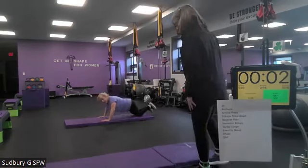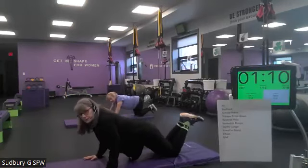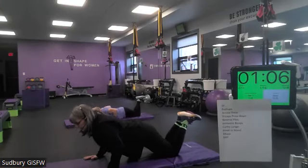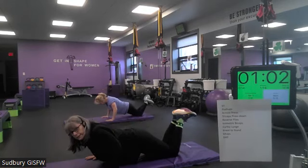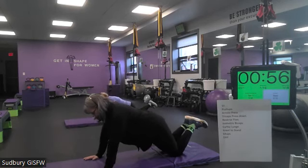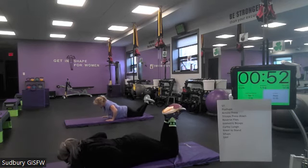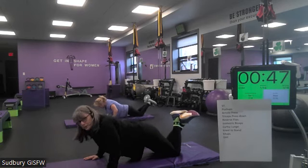Here we go, ladies. Push-ups. Down, two, three, four, and up, two, three, four. You're trying to bring that chest down in between your hands, not your face down in between your hands. Elbows are slightly pointed back, not directly out to the side. And if we do this at that slow motion, you'll end up with eight or nine push-ups, which should be doable.